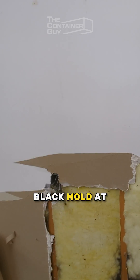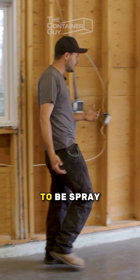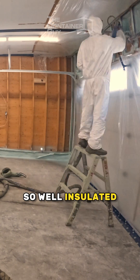we noticed a little bit of black mold at the bottom of all the fiberglass insulation, so we ripped everything out, and we're going to be spray foaming 2-pound closed-cell spray foam throughout this entire garage. It's going to be so well insulated and so easy to heat.